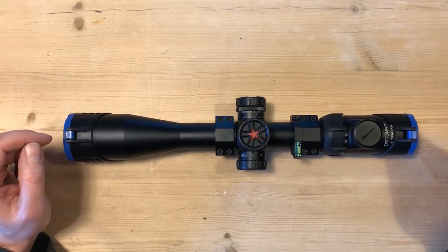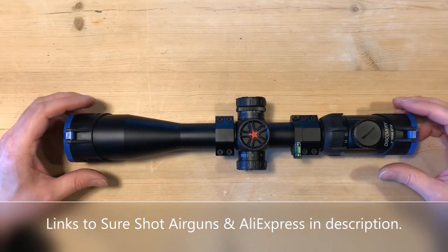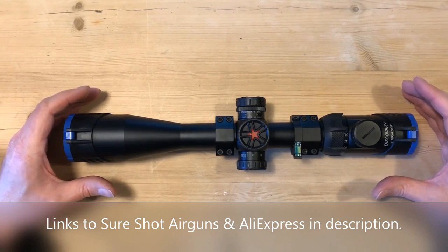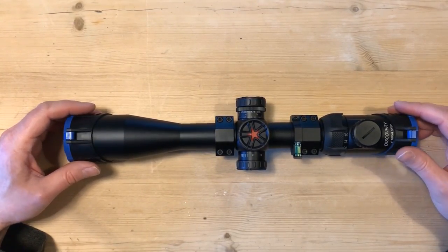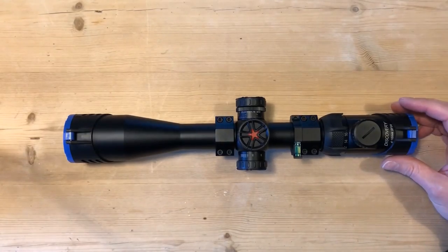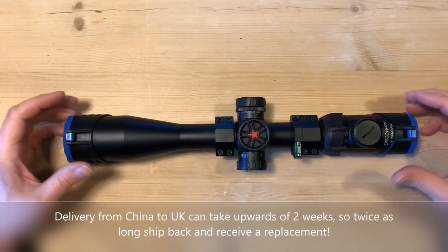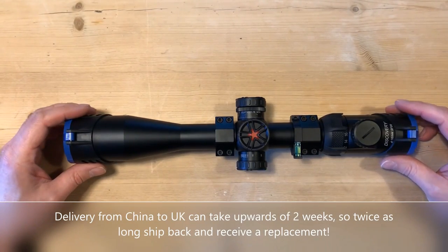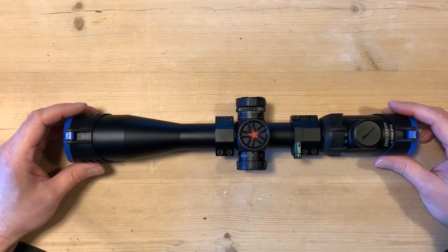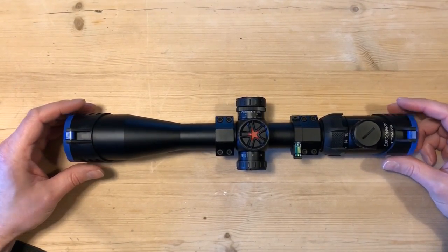I purchased this in the UK for £149 from SureShot. You can get it elsewhere — you can get it much cheaper if you go direct to AliExpress and import it from China to the UK; you can get it for £115 with free shipping. But of course you take your chances with problems — you've either got to put up with it or try to ship it back to China after negotiating with the retailer. It's a bit more expensive from SureShot, but you've got that peace of mind that they're a UK retailer and can just send it back to them and they'll replace it.